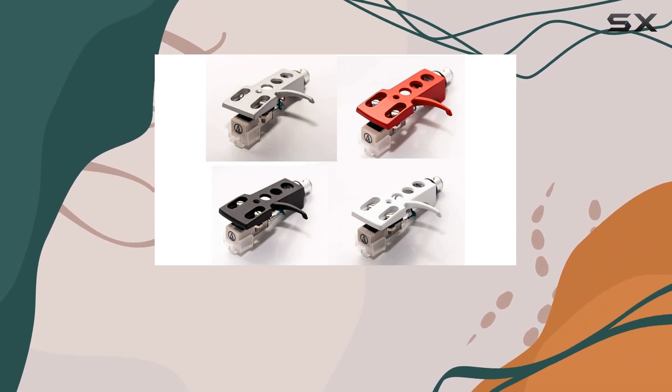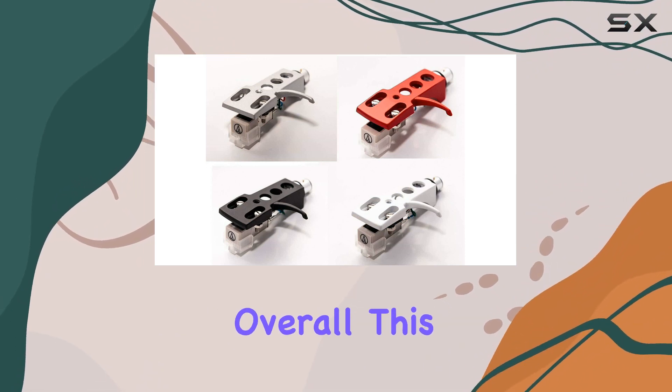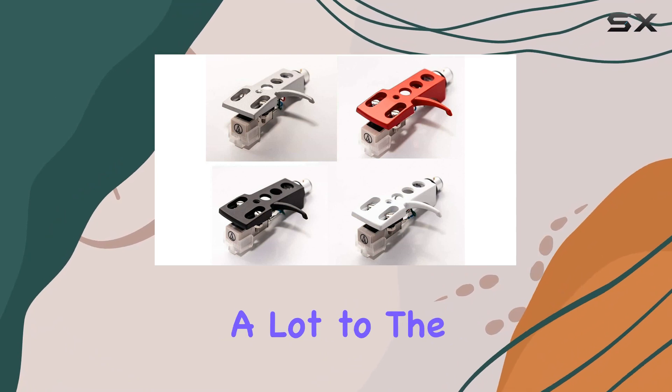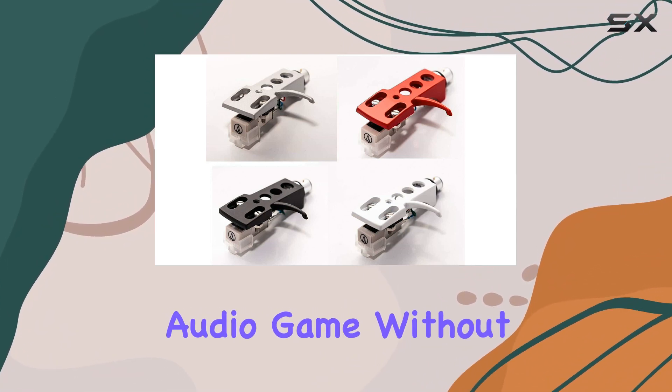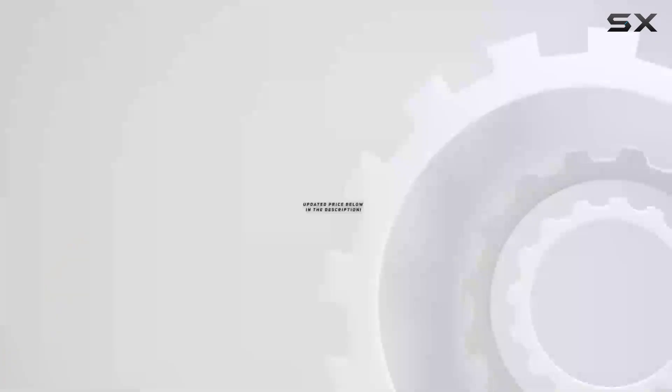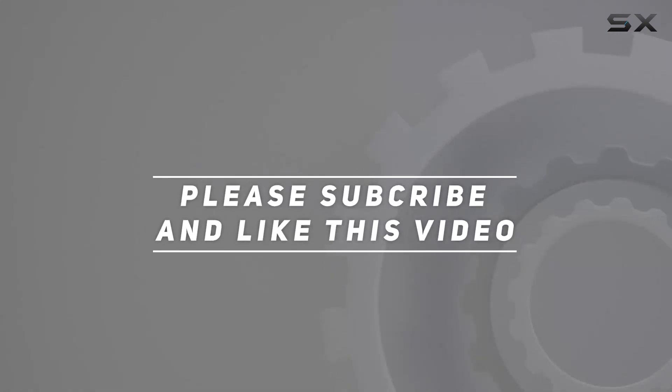Packaged in a reusable flex container, the kit is shipped securely, ready to enhance your vinyl journey. Overall, this budget-friendly upgrade brings a lot to the table, making it a solid choice for those looking to elevate their audio without breaking the bank. Check out the video description for updated pricing, and thank you for watching.